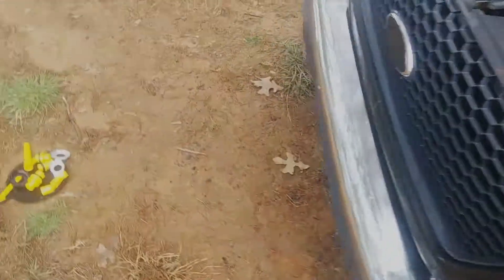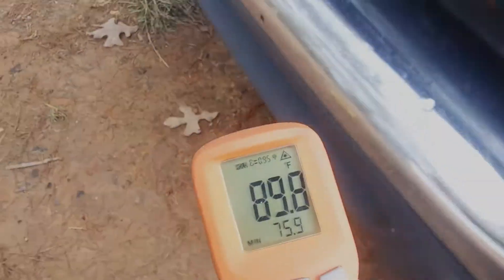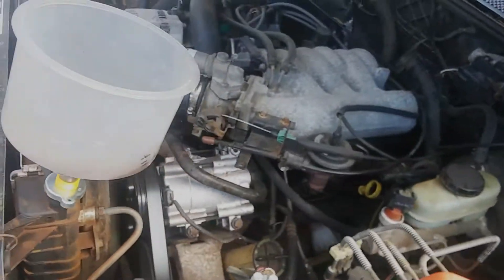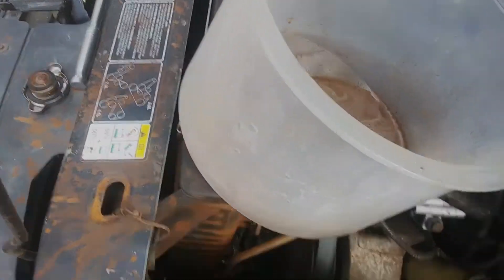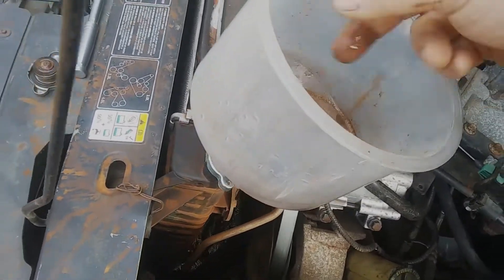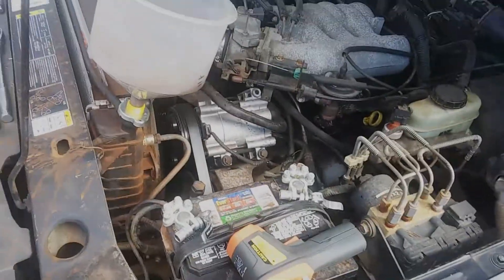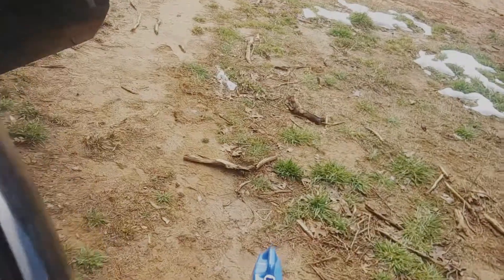98 degrees on the upper radiator hose, 90 on the lower. I think we have an open thermostat because this thing is not getting up to temperature — they usually run a little cooler with it open, but this is barely warmer than skin temperature. Luckily, that's where the coolant leak is anyway — at the thermostat housing — so we'll be replacing the thermostat regardless.